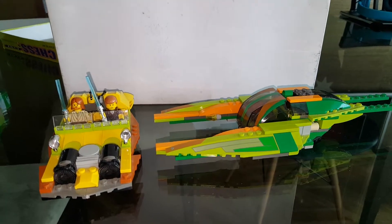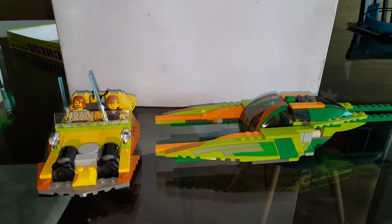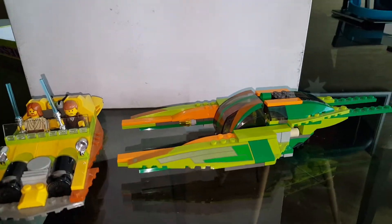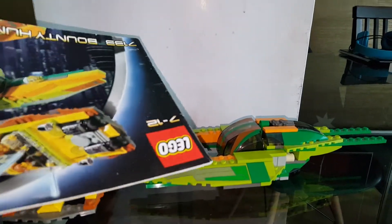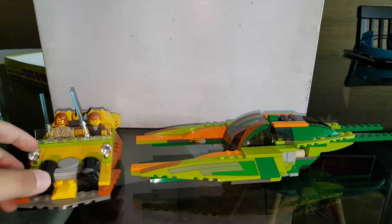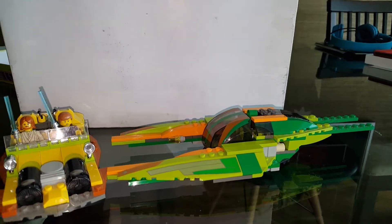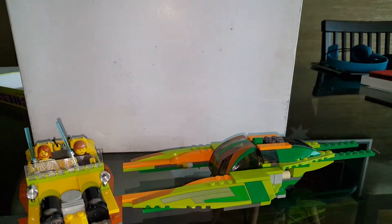Hello, Lucas here back with another video. Today I'm going to be reviewing the Lego Star Wars 2002. This is actually my very first retro set — I never got any retro sets before. I only have the instructions, I don't have the box. But yeah, I just love this set. Also, I almost forgot to tell you that I lost Zam Wesell. I don't know what I did with her.